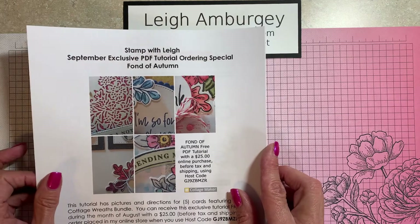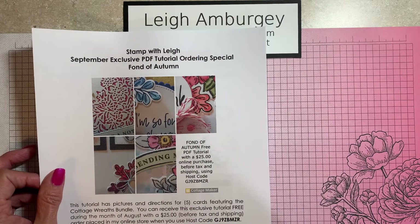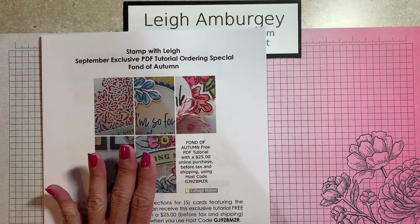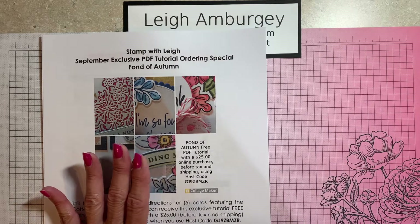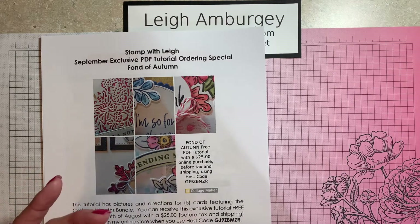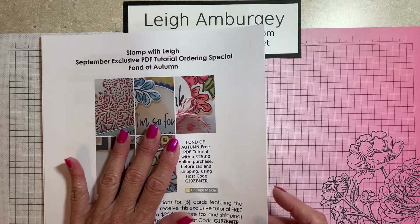September's tutorial features the Fond of Autumn bundle. With my tutorial, if you place a $25 order before tax and shipping online, and you use a particular host code, I send you an email that has a PDF for five cards using that bundle. You receive pictures of the cards, all the material that's used, the dimensions for all the paper, and step-by-step directions. So that is just an orderly perk that I offer each month.